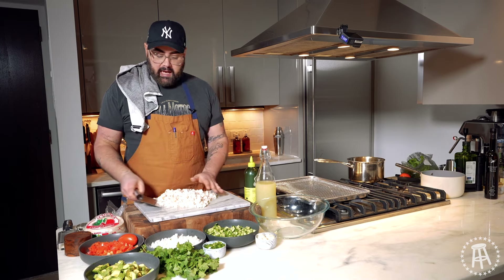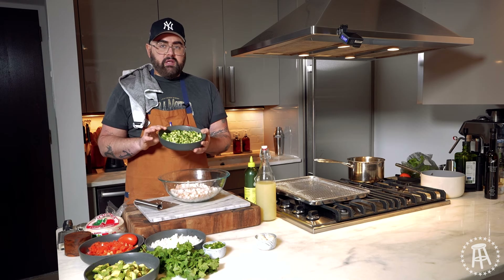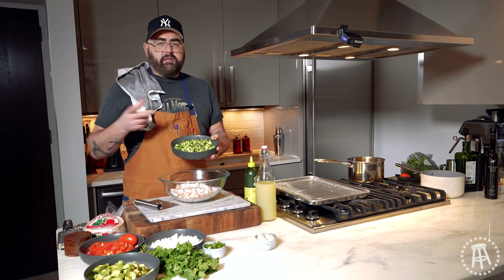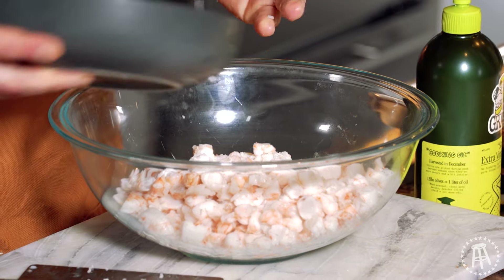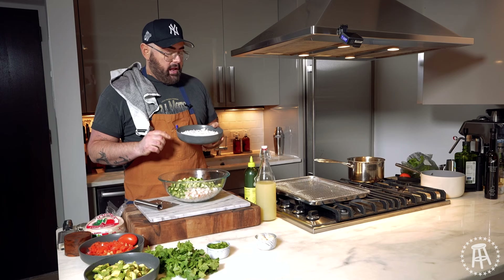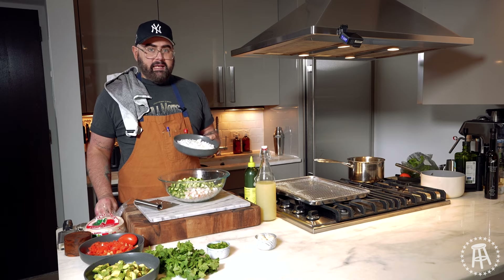Our par-cooked shrimp is done and we're going to add it to our bowl — this is the star of the show. Next we're going to add our diced cucumber. This is the Persian cucumber. You don't want to use the big, heavy, waxy cucumbers. You want to use the smaller Persian cucumbers or the English cucumbers, because you want to eat the skin with it. In Mexican cooking, you never use a yellow onion, and rarely even a red onion. White onion is the way to go because it's a bright, clean flavor, and it lets all the other ingredients shine.